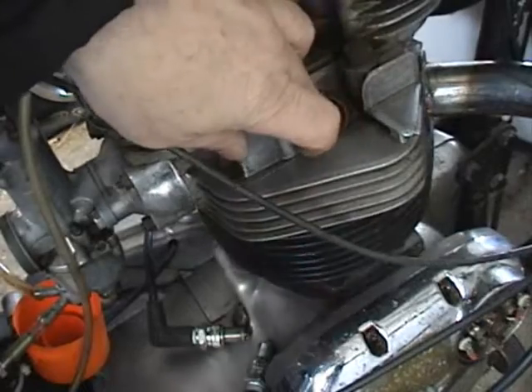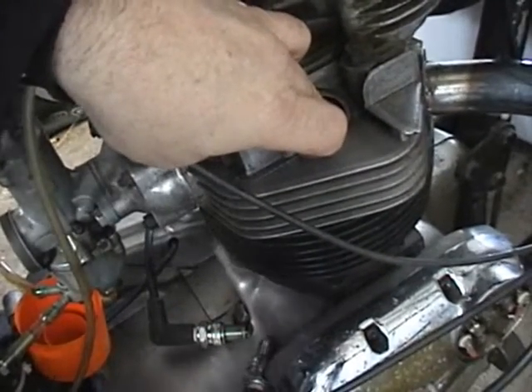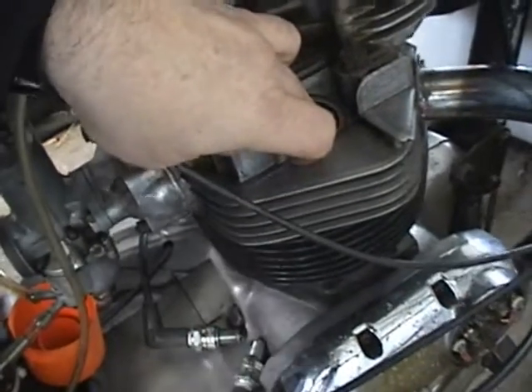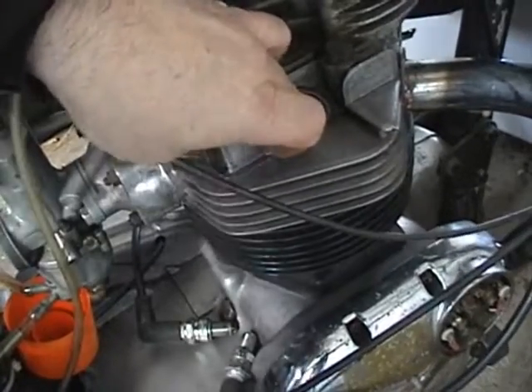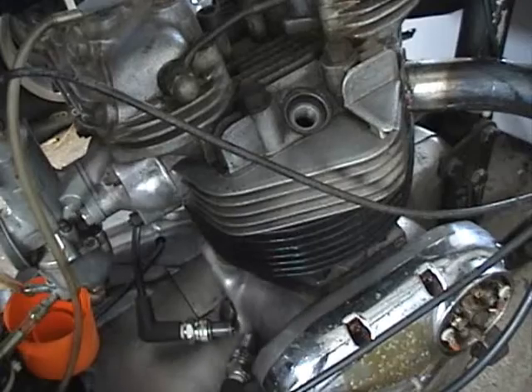It looks like I've got some compression. Turn the plug on — looks like it's firing at about the right moment. So at least it's not 180 out.